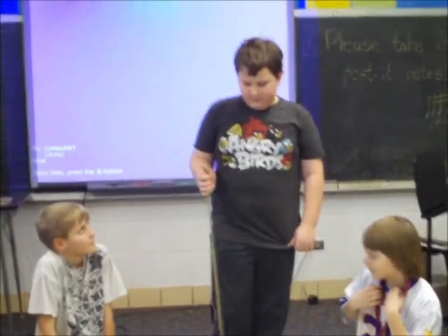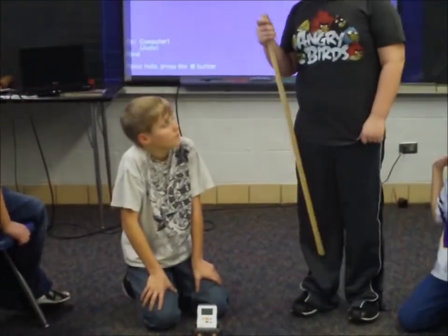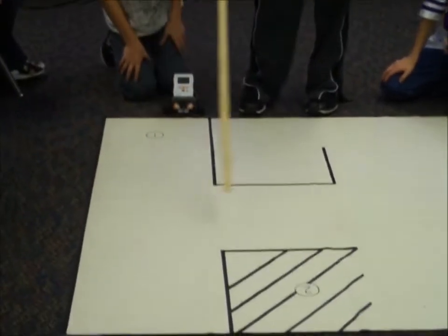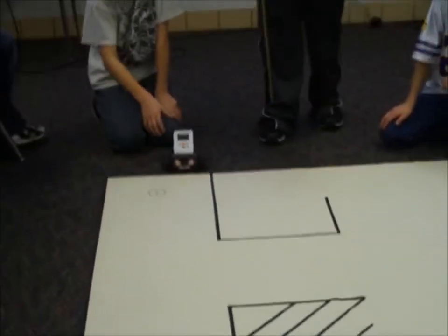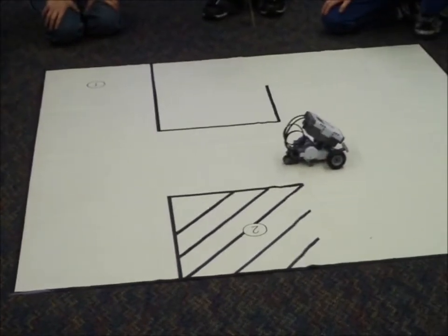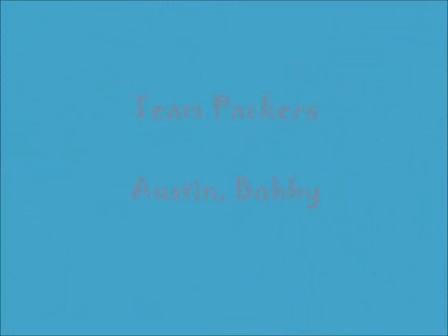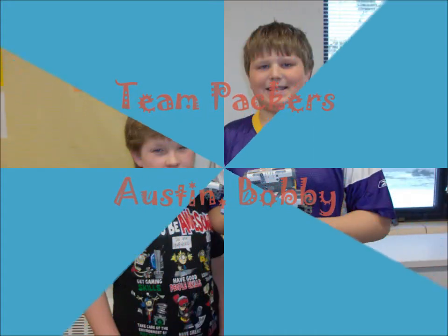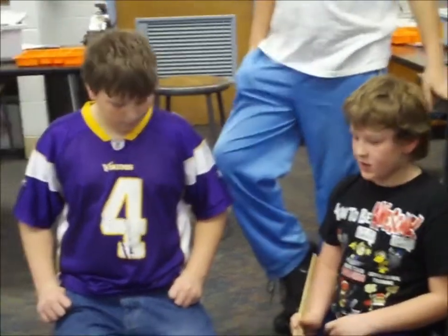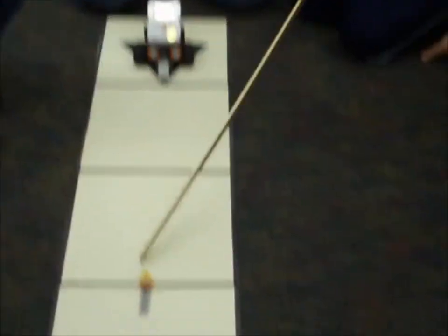Introduce your team and tell us what your robot is going to do. We are Team TRTbot, I'm Dawson and this is Noah. We're going to be starting at the one, coming around here and parking in the two. Our team is Team Packers, this is Bobby and I'm Austin. We're going to try to get our robot to come here.